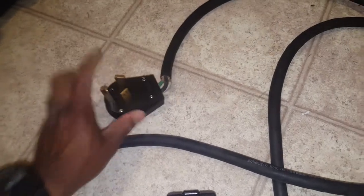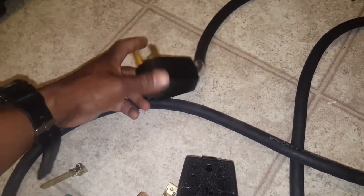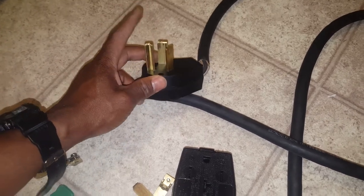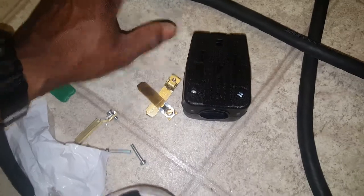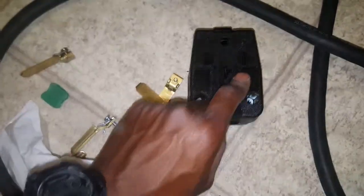Check this out — I've got a three-prong harness connection that goes to my AC compressor. The last house I was at was a bit older, so it had a three-prong. All I do is convert this three-prong to four-prong.